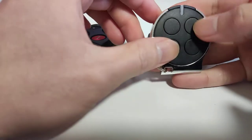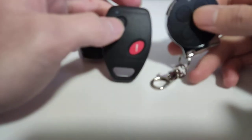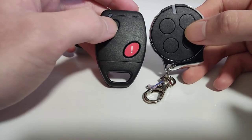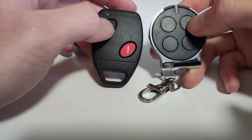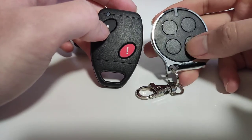Our self-learning remote looks like this. There are four buttons. If you have two buttons on the original remote, then we can program each remote button to any of the four buttons, or even to all four buttons. In most cases, you only need to press one button, so you can program the same button to all four buttons.